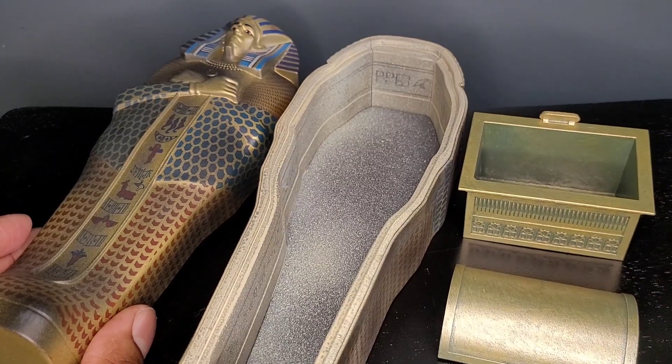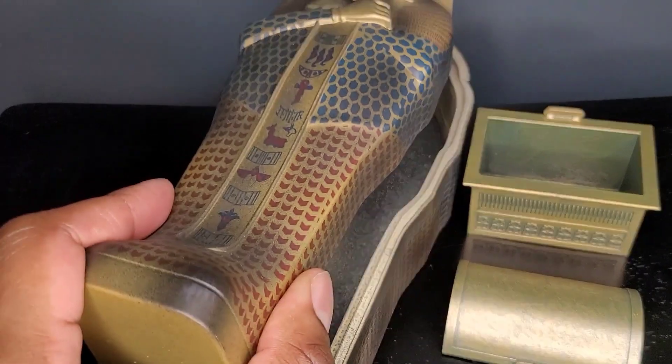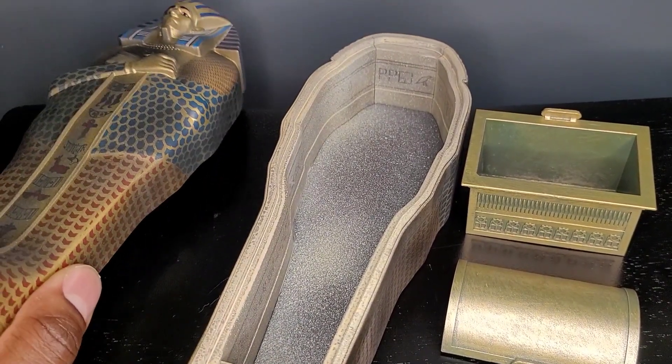So looking here, you don't get much. These two items come in four pieces, so technically it's only two items that you're really getting. But let's go ahead and take a look at those items.